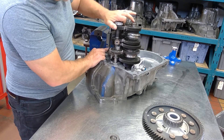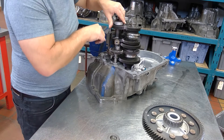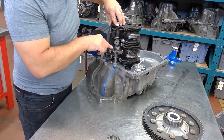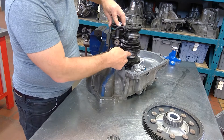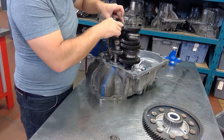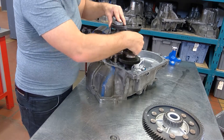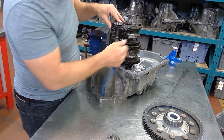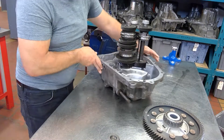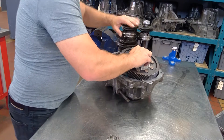If I turn this input cluster shaft, it's going to turn the reverse gear. Turning this clockwise makes this go counterclockwise, and this goes counterclockwise — and then our output goes clockwise. That gives us our reverse output.